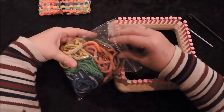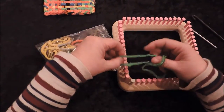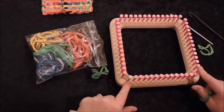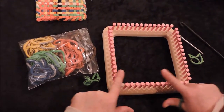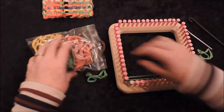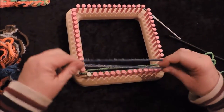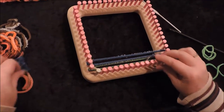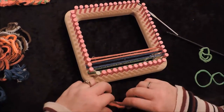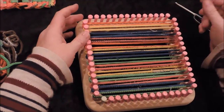You'll have some of every color available and can choose to do them all one color or whatever suits your fancy. I like to start with the white peg facing me and load all the pegs across. The first loading is easy — just use your fingers, no hook needed. Pick up your band, give it a little extra stretch to make it easier to load on, then give it a little tug. We're loading all 14 pegs, with a band on each side.